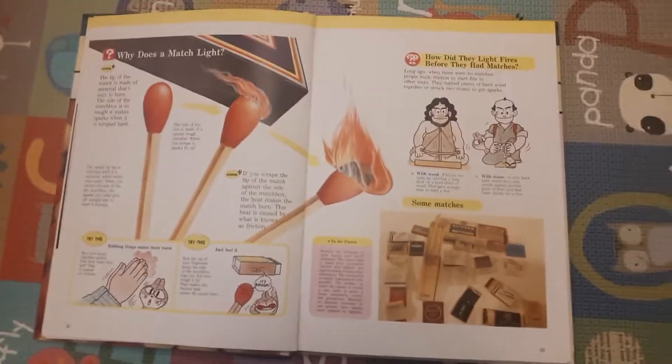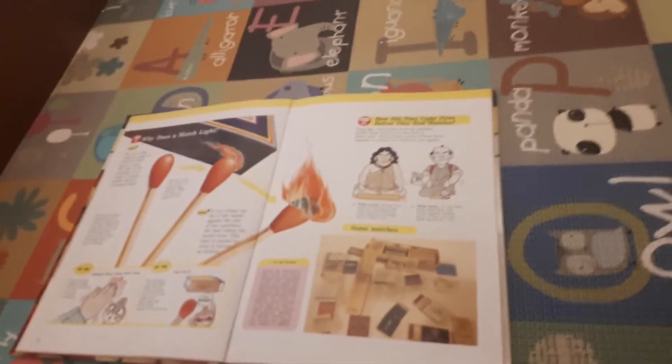This is a page about matches and how it burns, and I'm going to read it today. I'm going to show you the title first. It is A Child's First Library of Learning: Things Around Us. There's a few other types of stuff — there's an animal one — but let's just get reading.